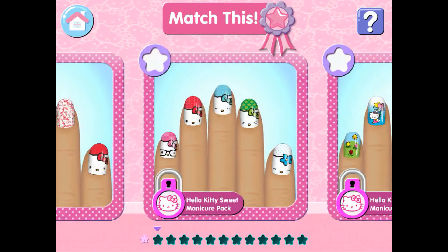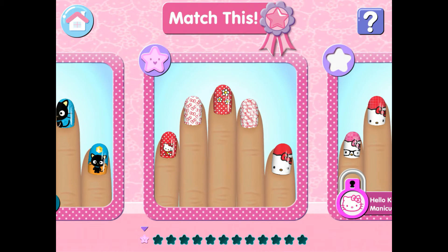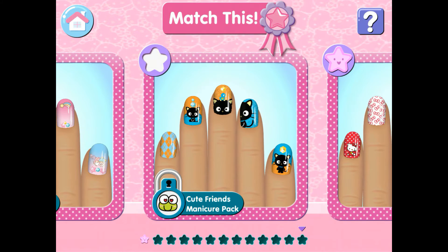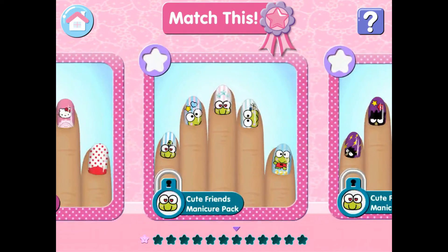Are you ready for a challenge? Match This! Copy the specially designed manicure prepared for you — it's the perfect way to practice your skills. Earn a cute star every time you're able to match one of the manicures. Try one of the Match This challenges.